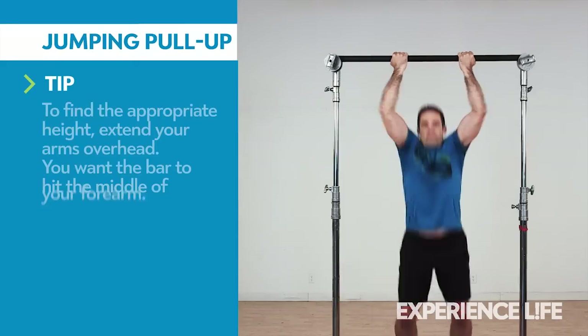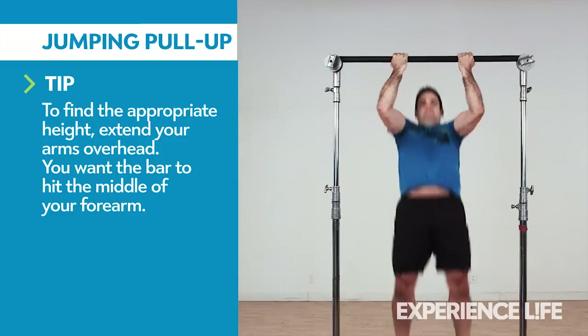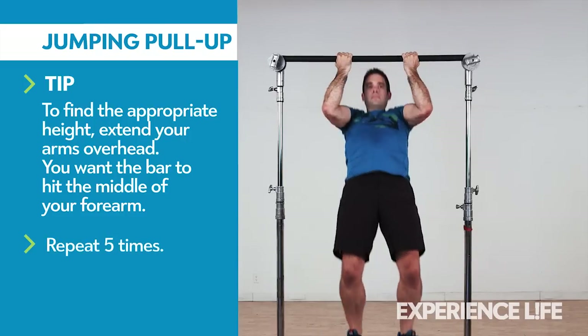Grabbing a pull-up bar with a double overhand grip, bend your knees slightly and jump up. Use the power of your hips and legs to pull yourself up until your chin reaches bar height. Lower yourself with control and repeat.